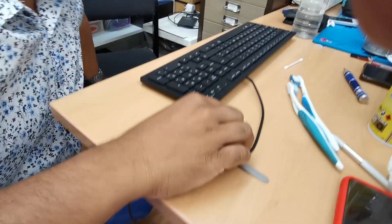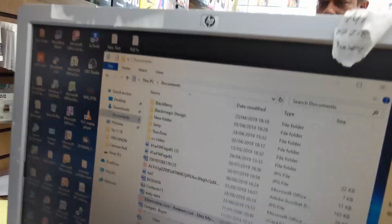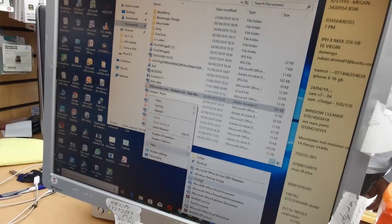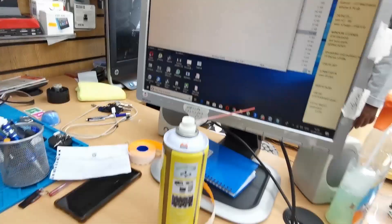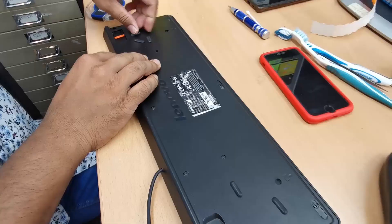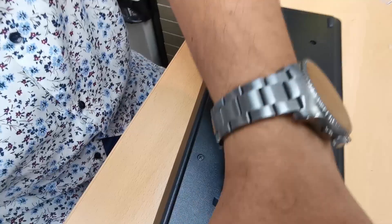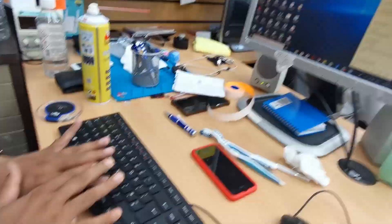We're going to type A to Z to find out if everything is okay. I'm going to put the rubber feet back. So we've reassembled the keyboard. We're going to test it — all the buttons look like they're in the right position. Let's open up a text file and type something.